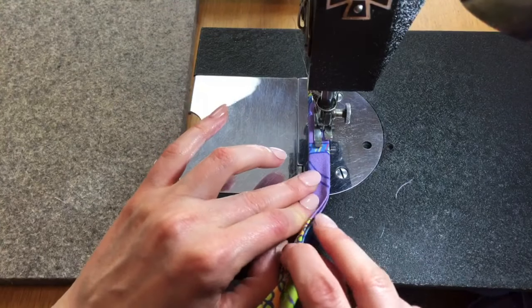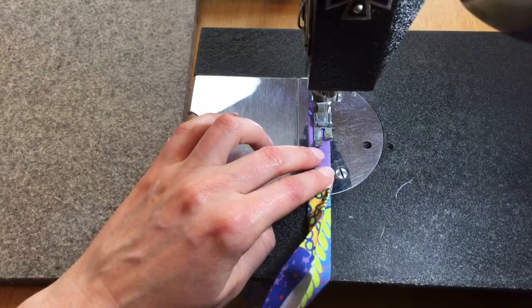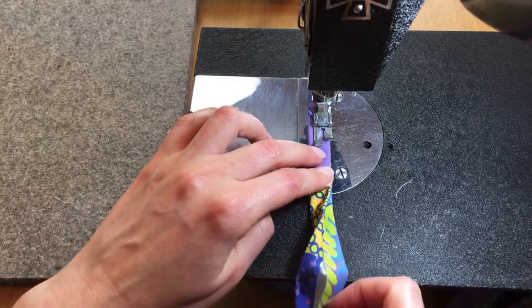Make sure you are getting both edges as you sew — that will be important once we get up to the actual face mask.